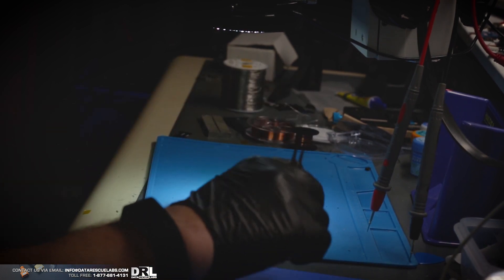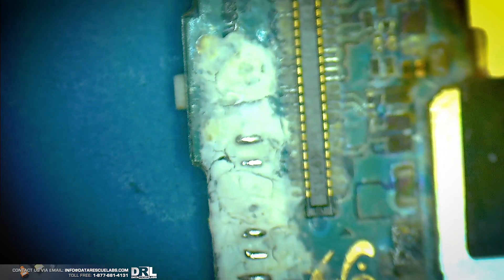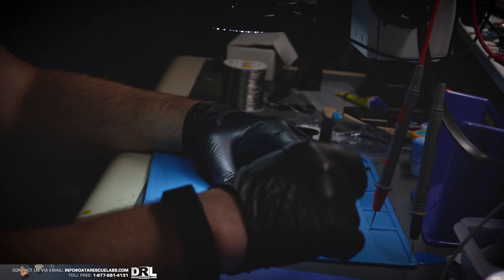I'm going to throw it into the ultrasonic cleaner and see what we can do. Have a look at all this — this is really bad. I don't think I've ever seen a phone this corroded. I don't know how long it's been in a lake. I don't really have exact details. I do know some details on this case, but I have to leave a lot of stuff out out of respect for the person who died.